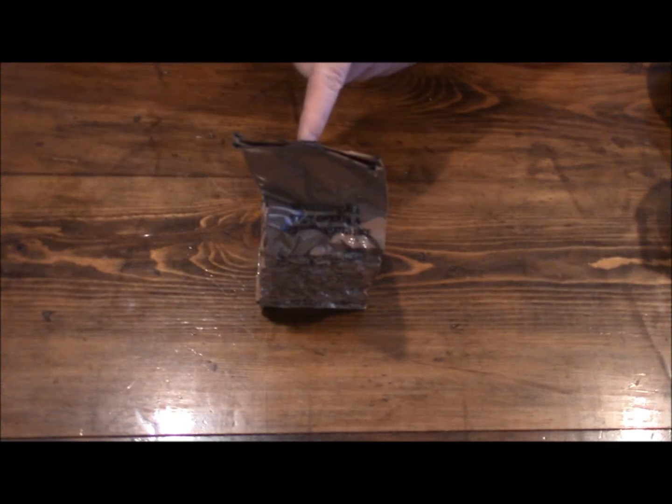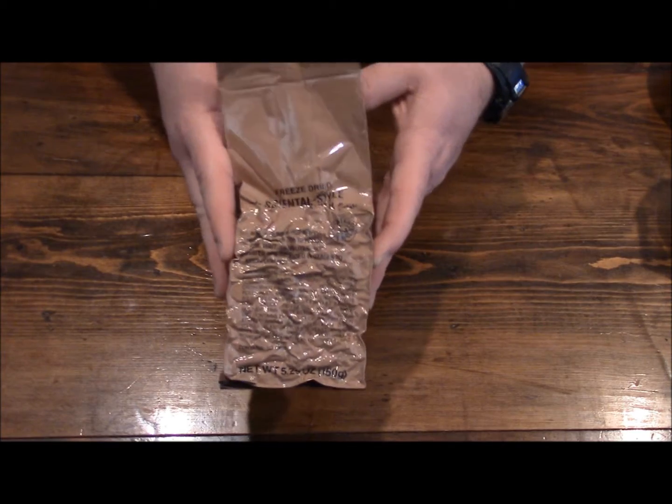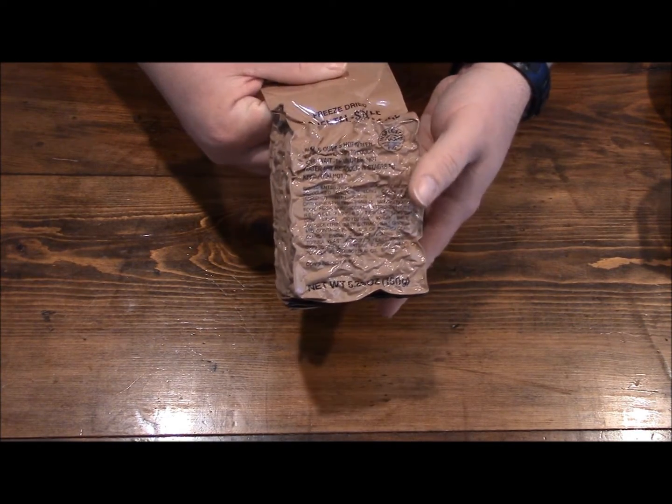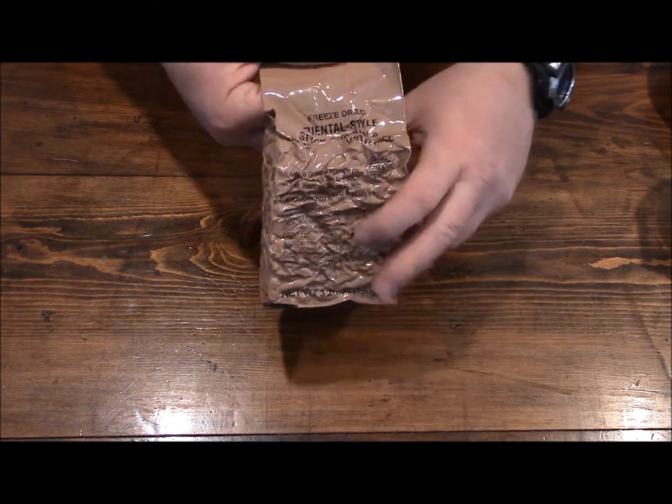Hey guys, I wanted to go ahead and do this LURP ration. It's just a single packet — it's not a food packet. This is oriental style spicy chicken with vegetables and rice.